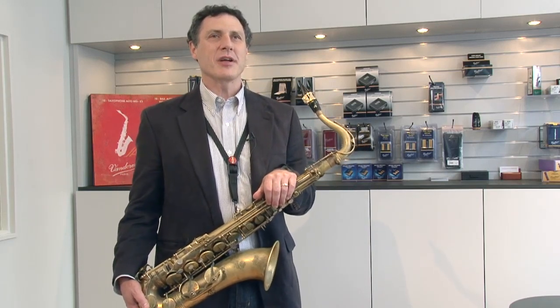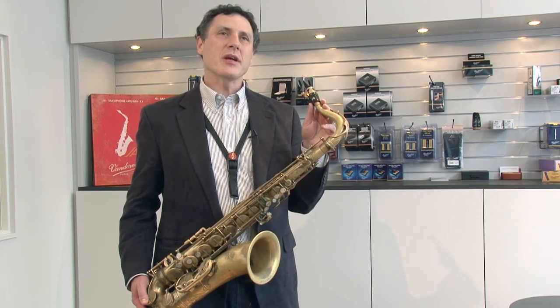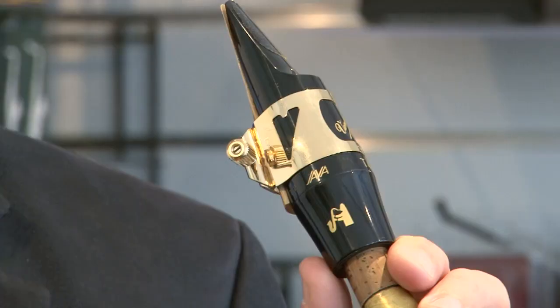Hello, my name is Ralph Bowen, and I'm here today to talk about Van Doren. What I'm playing equipment-wise today is a T45 Java tenor mouthpiece, along with a Java Red 3.5 strength reed.